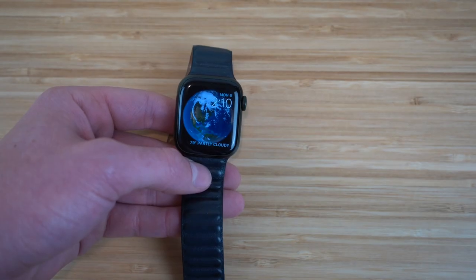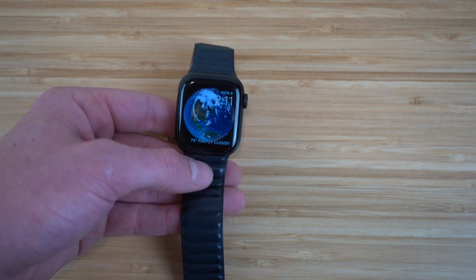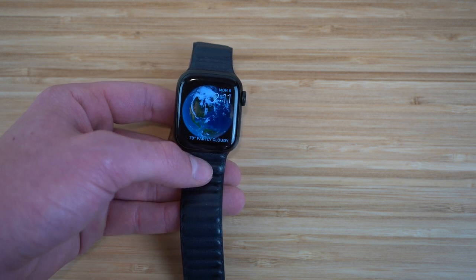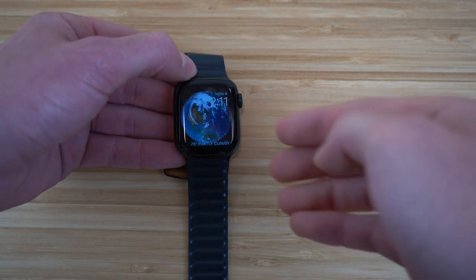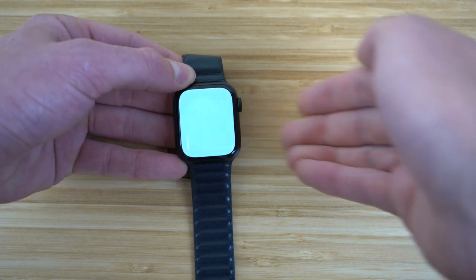Say for some reason you need to take a screenshot on your Apple Watch — you can actually do that and I want to show you how to utilize that. It's super easy to do. If we were using an iPhone to take a screenshot, you'd hold the power button and volume button down, but it's different for an Apple Watch. All you have to do is press the digital crown and the power button at the same time — just like this.